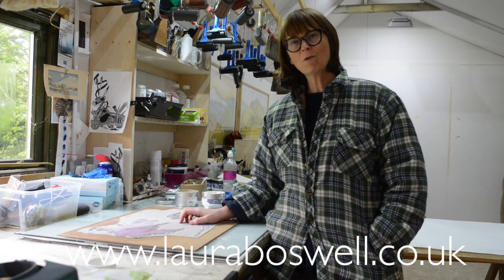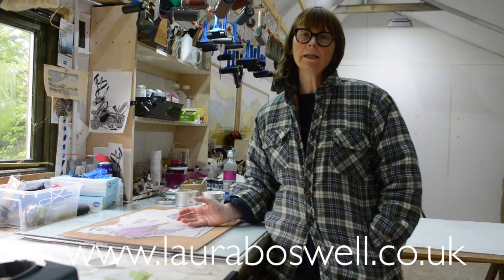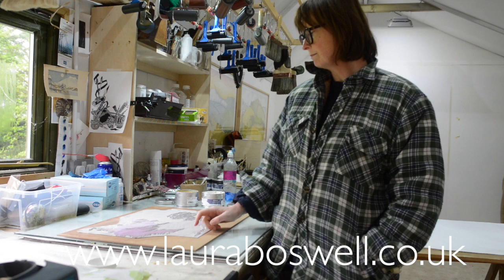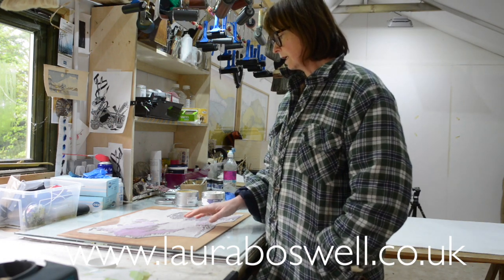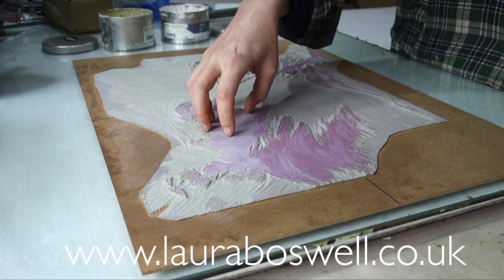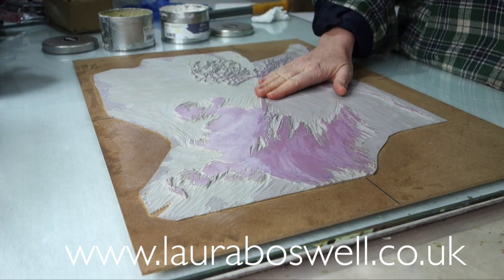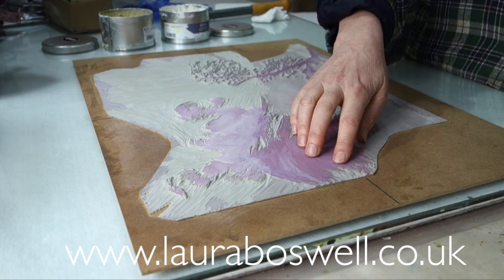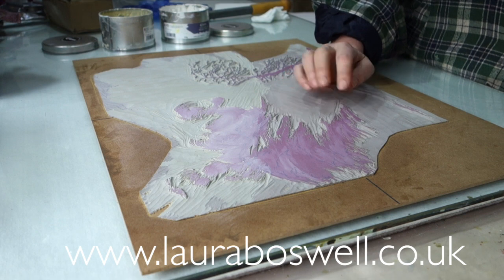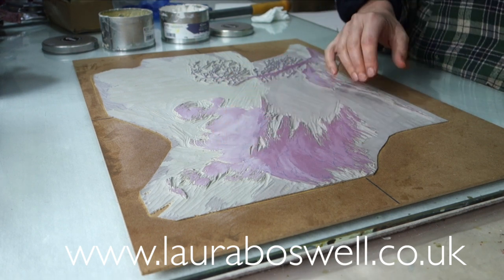I've reached the point now where I'm going to ink up my cloud in the sky that I showed you cutting in the previous video. The bit that I'm going to ink today is this area here - the cloud obviously - but I'm going to ink up the whole of the hillside as well because I'm going to need some white there anyway, so I'm going to include it in this inking but I may ink it again later.